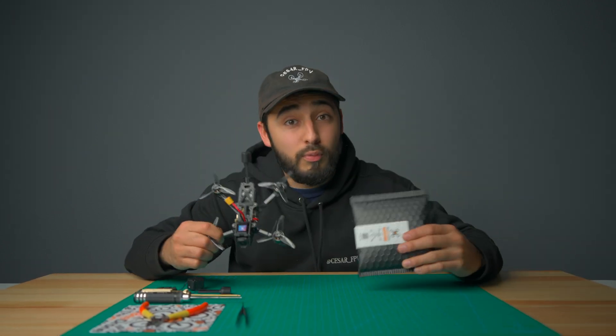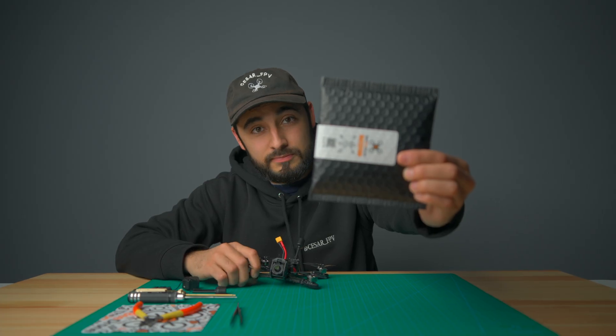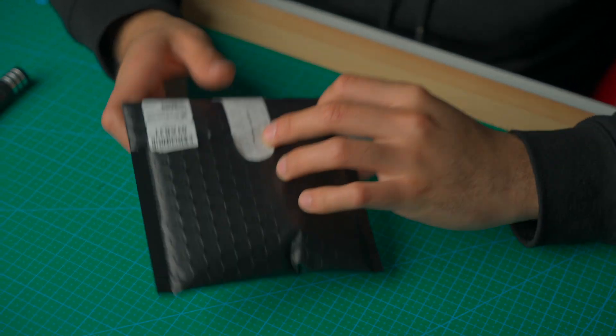Today we're going to be converting this drone from an O3 to an O4 Pro with a Nubidrone conversion kit. Let's go ahead and unbox this Nubidrone conversion kit.